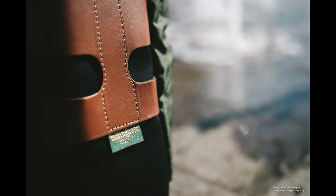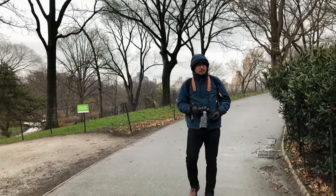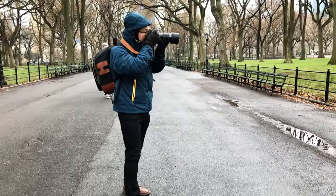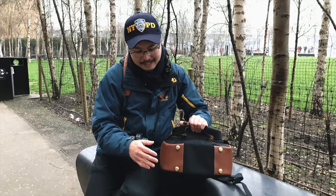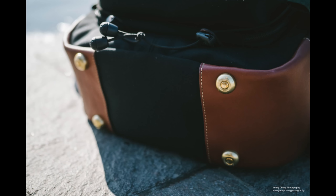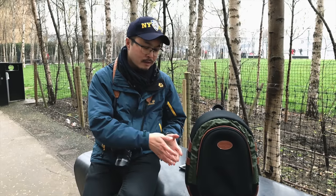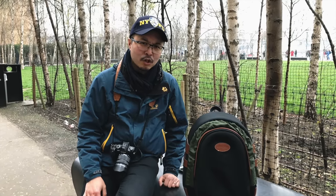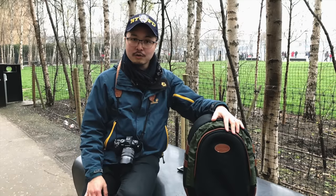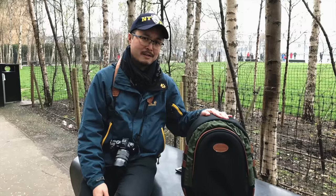On the sides, all the leathers are treated so they don't get damaged from normal raindrops. At the bottom, it has added full brass feet so the bag can stand up on its own. Even though it's waterproof, it's still nice to lift it up a little bit so it doesn't touch dirty stuff underneath. It's quite a good design consideration — I think it's a very well-protected bag.